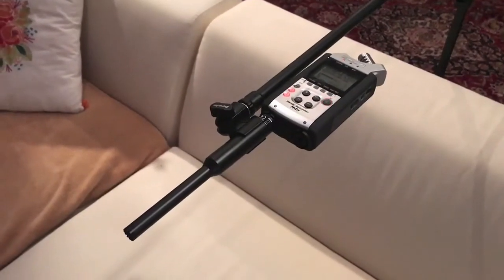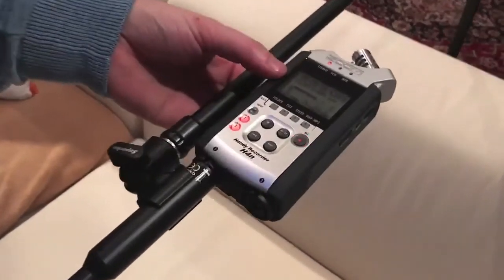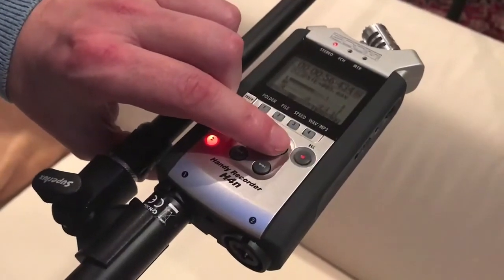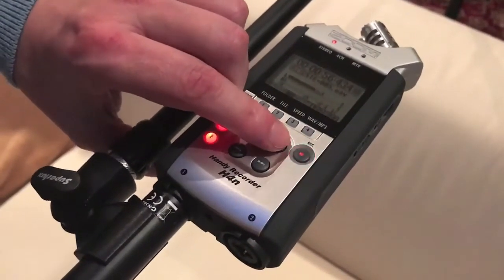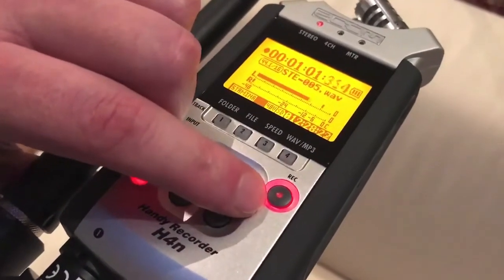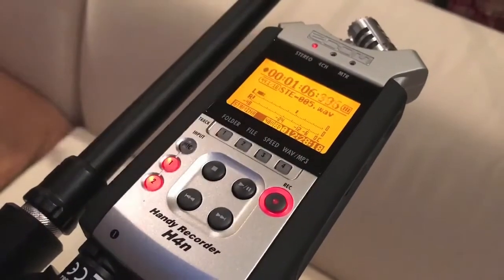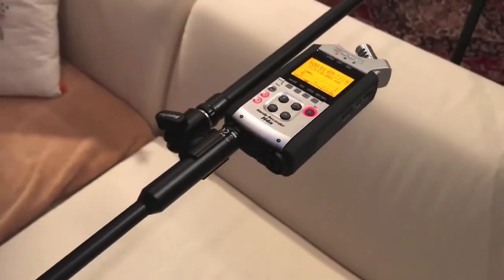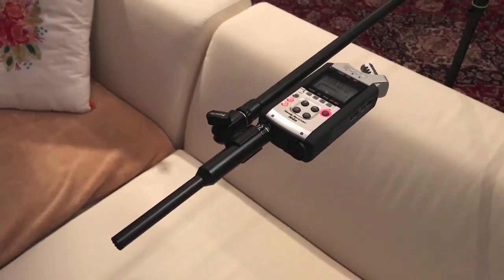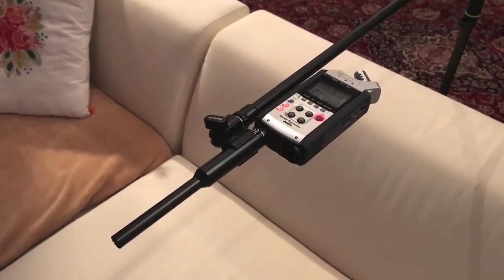Now we can start recording the six measurement signals. The recorder is in standby record mode and we start the actual recording by pressing the play/pause button once. The LED of the record button will be permanently red and the counter starts. I will step back by one meter and start recording number one of the CD. You will hear one marker tone and then two sweep tones — one for the left channel and one for the right channel — as the calibration tones.